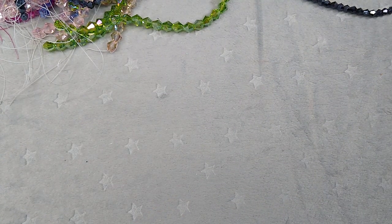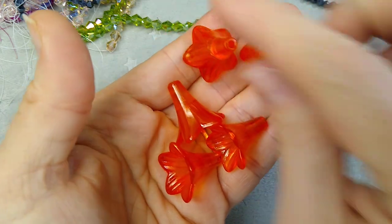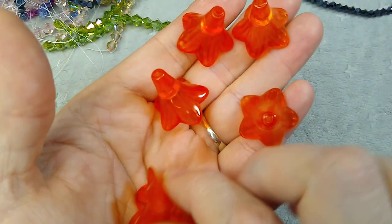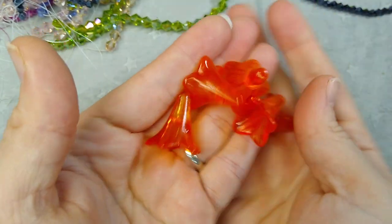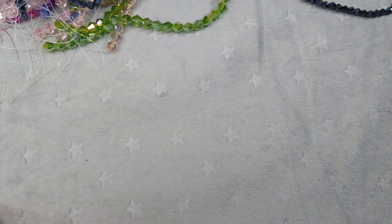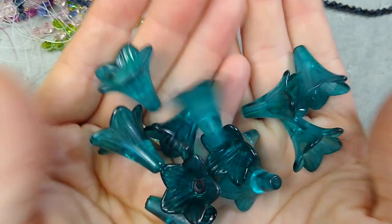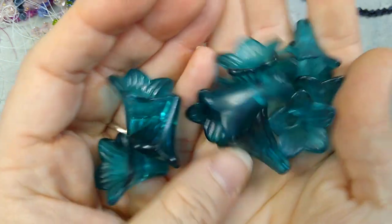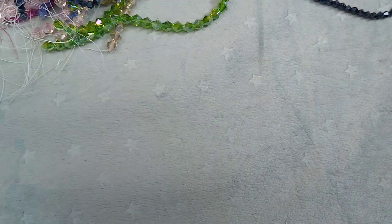I've done some lucite flower painting. This is a really pretty tangerine color — I think they are so pretty; they turn out looking like stained glass. I just did some solid colors because I didn't have any solid colors. So there's tangerine, and then this is like a teal — a really pretty teal color. That's one of my favorite colors.